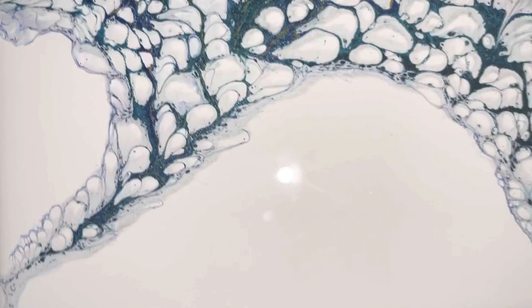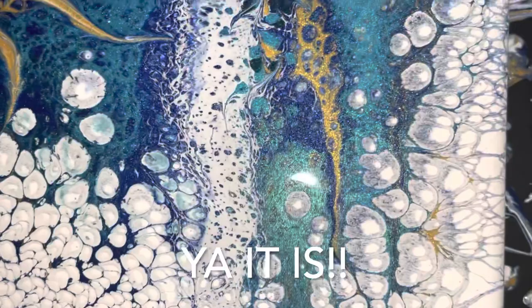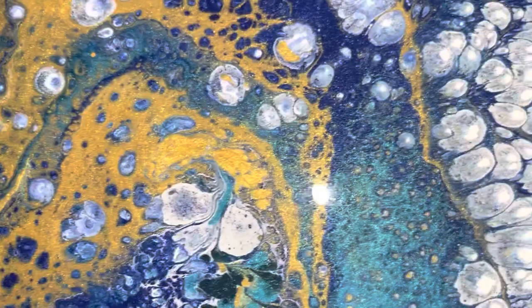Scrap yesterday's pour — I'm actually going to show you the dried result, which isn't bad, but it's not this. This is the right combination. I used the same pouring medium as I did yesterday for the TLPs, so nothing has changed there. Look at that — bling bling bling! Are you kidding me?